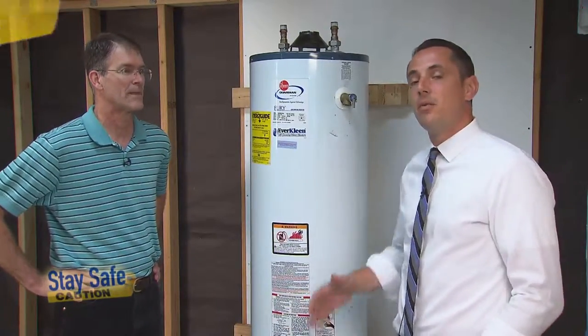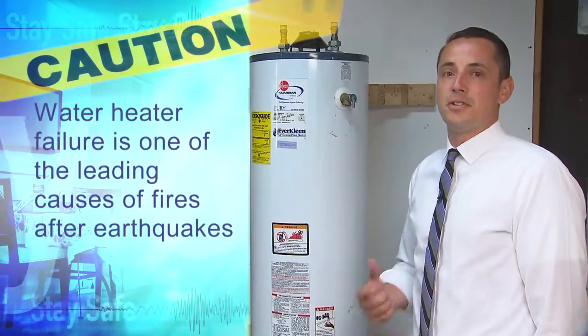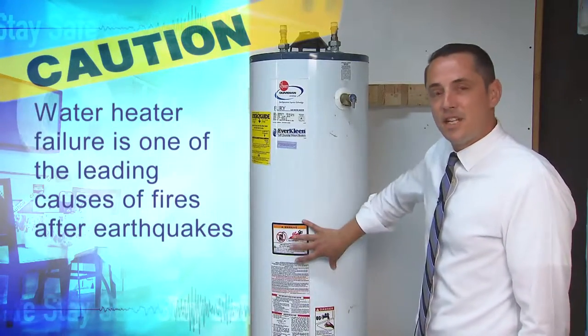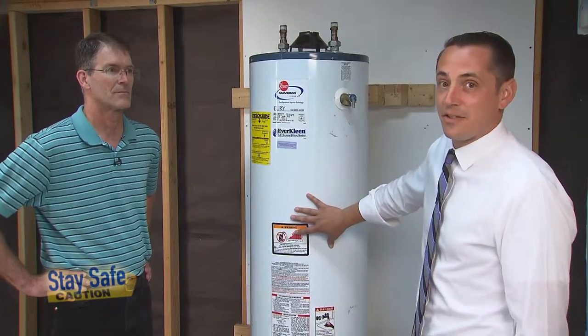Most people don't know this, but water heater failure is actually one of the leading causes of post-earthquake fires. You have a gas connection coming into your water heater, and if it's not braced properly, that's going to be the single largest chance of an ignition source that you would have in your home.